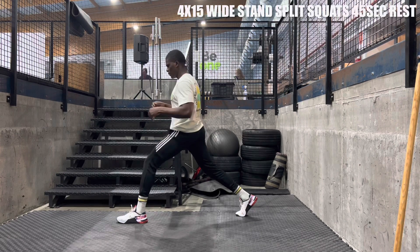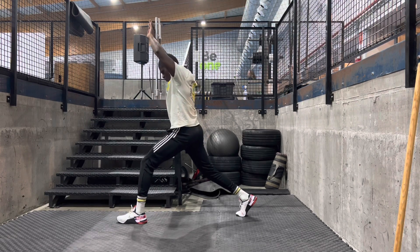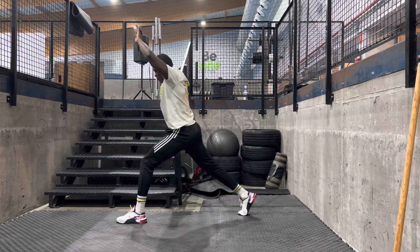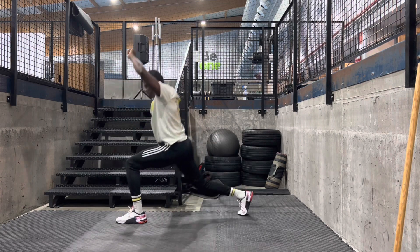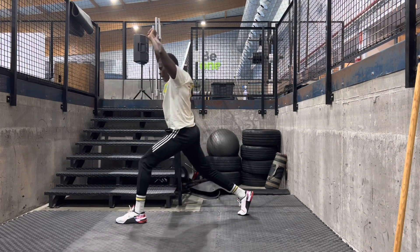Next up is four sets of 15 Y-stand squats, resting for 45 seconds between sets. You do 15 on one leg and 15 on the other, then rest for 45 seconds and repeat — three more times.